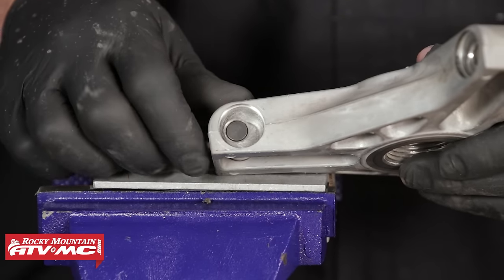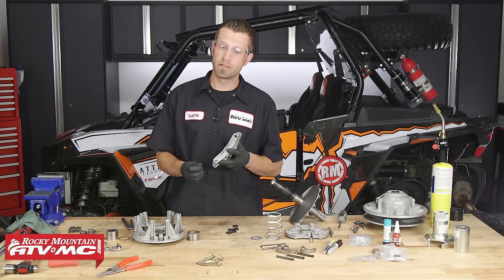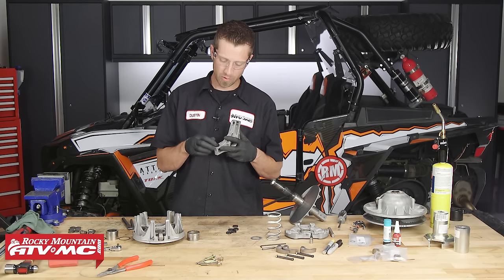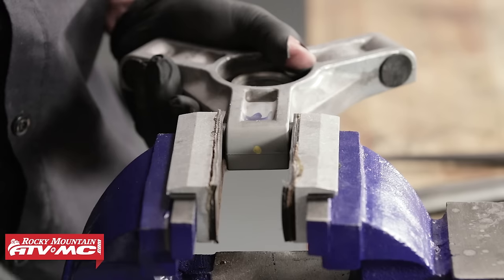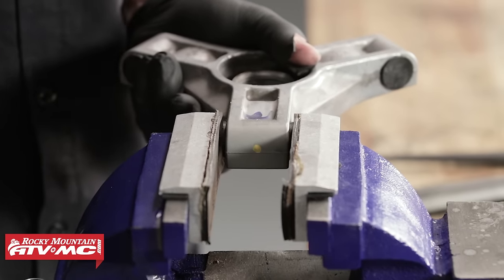Next, take the replacement buttons and press them into place on the spider using the vise. You could use a hammer, but the buttons will not seat squarely that way — we want them to sit in there as tight as possible so they don't experience any premature wear from being seated improperly.